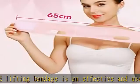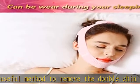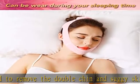It can be used for men and women. Philoface Chin Slimming Strap is specially designed to tighten the skin, lift up the skin, and reshape a slim and youthful face.